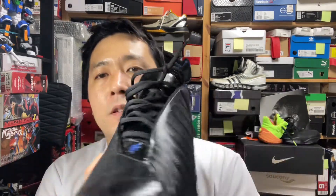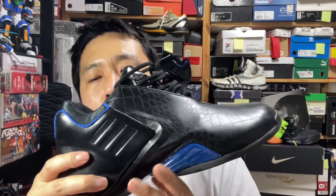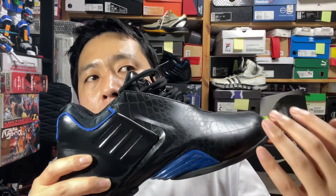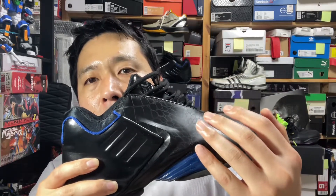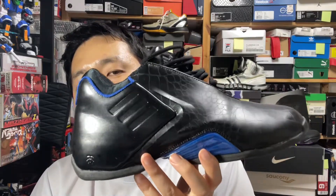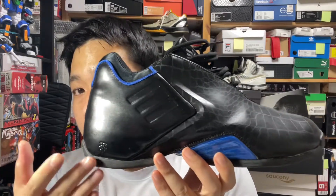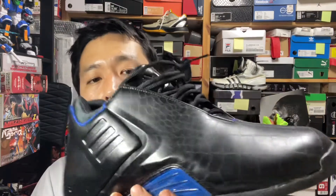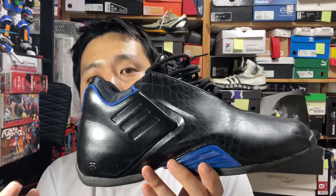The T-Mac 1, 2, and 3 have a bit of a continuation of design — it feels like a slight evolution inching forward instead of scrapping the whole design and coming up with a brand new one. I like that continuation of design in the T-Mac series. For a size US 9, it weighs about 450 grams, and it feels much lighter than that on foot — something you can commend in a shoe that's almost two decades old.